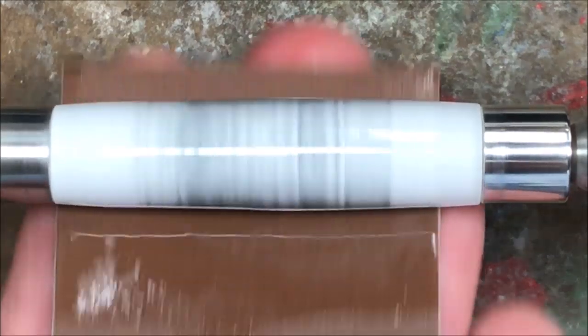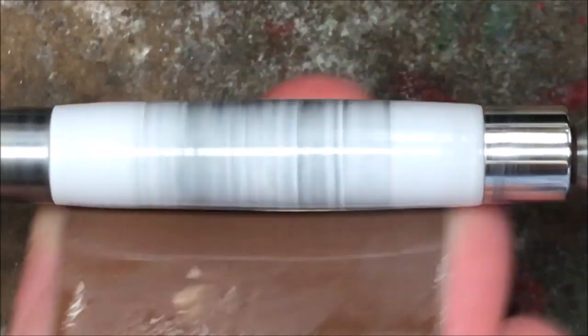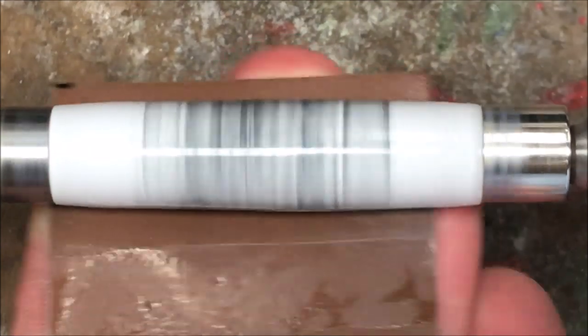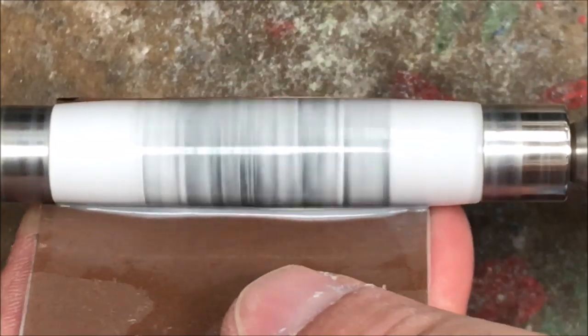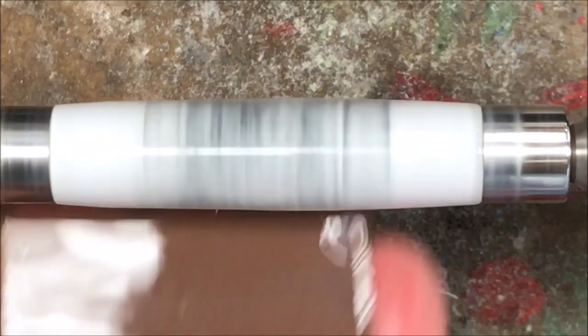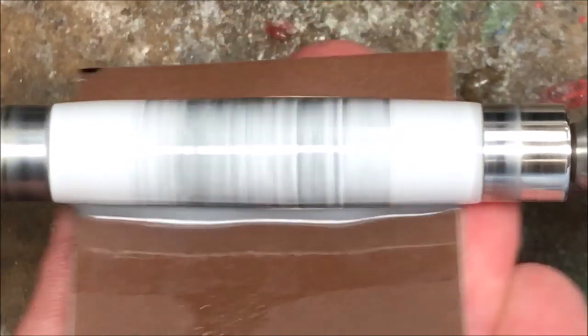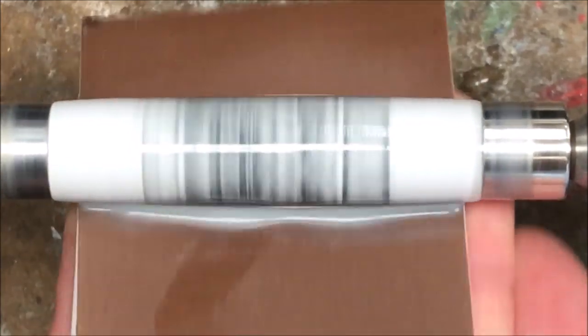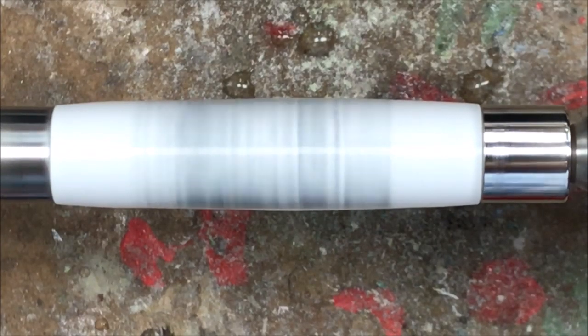I've got brand new micro mesh pads, a fresh container of water, and a new paper towel to wipe the slurry away, and we're just going to start polishing this blank until it looks amazing. Working the micro mesh you can see that white slurry — that's what you're going to get as you're polishing. With Alumilite blanks you just want to build up a good slurry, not so much if you're polishing a blank with a CA finish because you don't want to take your finish off. Once you're done, just quickly wipe your blank off and move to the next pad.